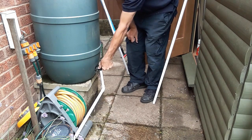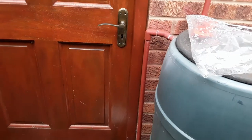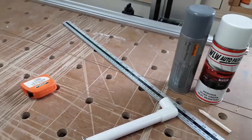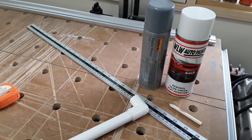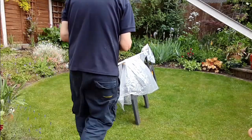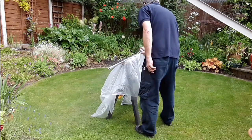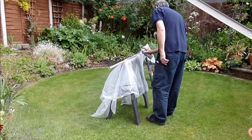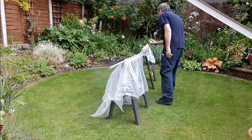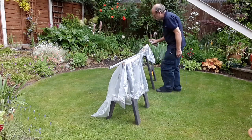On the existing water butt I painted the overflow pipes to blend in, so in this instance I found some plastic primer and a coat of olive green paint that I had and gave it a quick coat just to blend it in a bit with the background. A stark white pipework looks a little bit noticeable so I tried to lose it in the background.